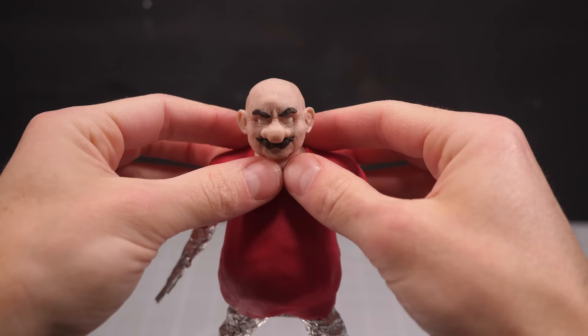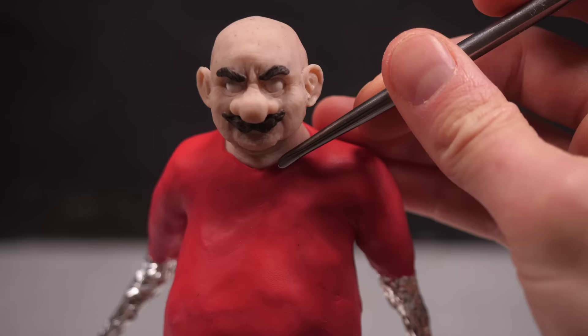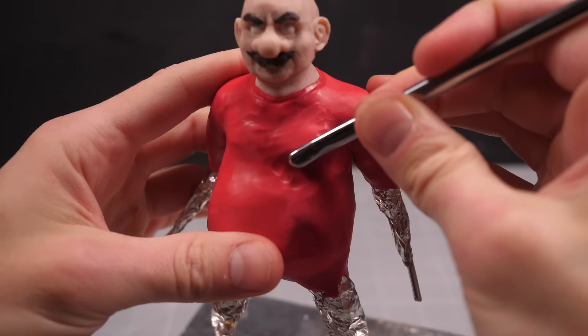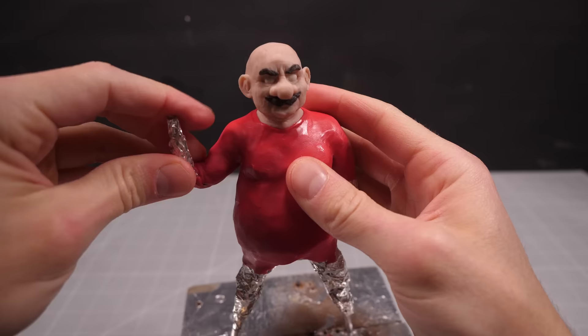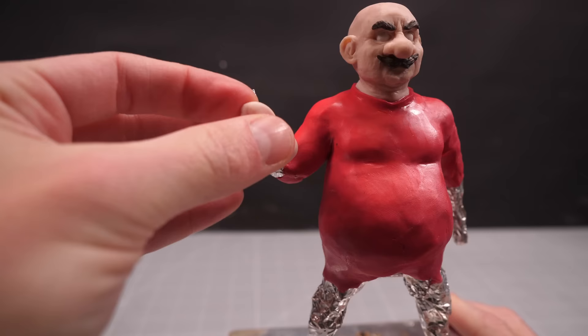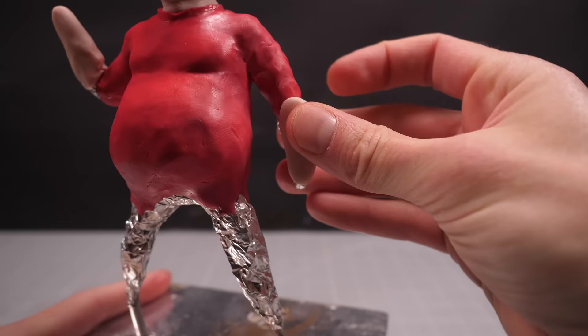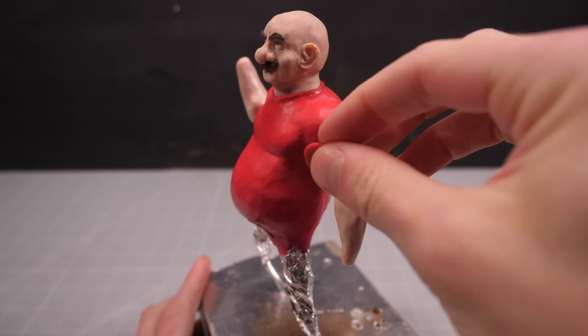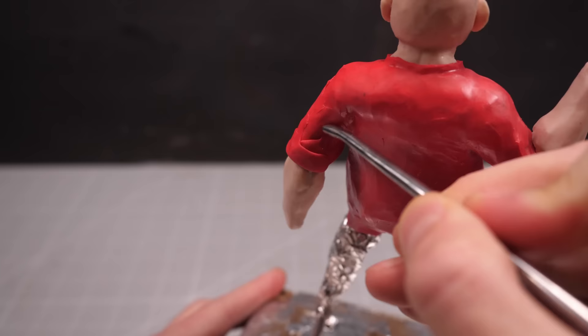Then it's into the oven to lock it all in place, before pressing it into my big jolly red body and pushing the red clay up and around his neck to create his shirt's neck hole. I'll then pat out his chest so he's a bit more muscly, before bending his right arm up and into the final fist-up, pipe-on-shoulder heroic pose. Before I add the rest of his shirt, though, I want to get his forearms in place, since what's more rugged and realistic than a rolled-up sleeve?